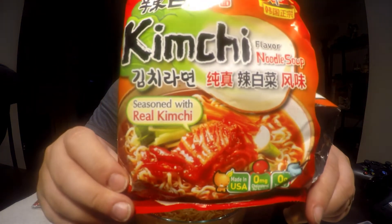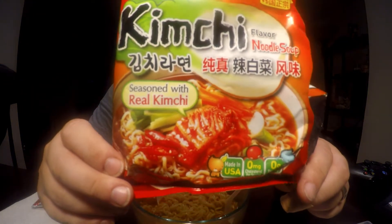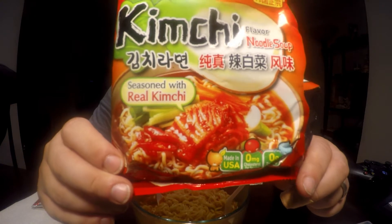Hello Facebook, Twitter, and YouTube. It's me, John. Today I'm going to do another ramen video — specifically for the Nongshim brand kimchi flavored noodle soup, seasoned with real kimchi.